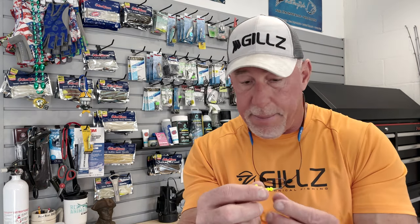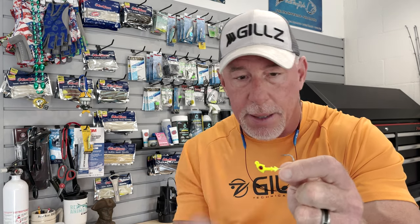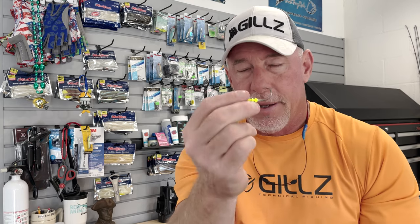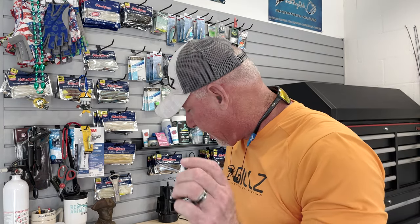MirrOlure makes one as well — they make some great jig heads with a much more aggressive hook keeper, which I do like. It helps keep that bait from getting pulled down off there. The hook gap is not quite as big and the shaft isn't quite as long, but that's not necessarily a bad thing — it just depends on the size of the bait you're fishing with. If you're fishing with 5-inch baits, I want as much jig head length as I can get. If I'm fishing with 3-inch or 2¾-inch baits, small paddle tails in wintertime or when there's a lot of small fry bait around, this MirrOlure jig head works great.